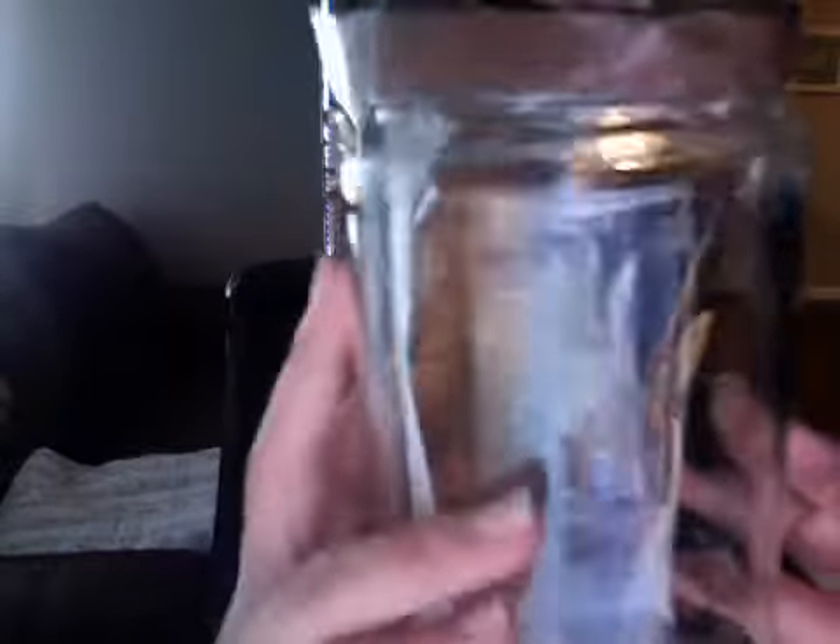I made another one because I wasn't really happy with the look of my first one — I didn't really like it. So I had to finish this one, but this is the look of it so far. I had to cut some little things off of it. I just used a pickle jar. This is the fairy — it's an autumn fairy, as you can see by the background.